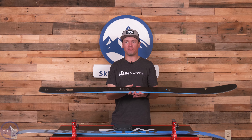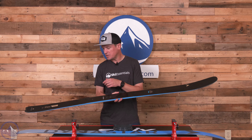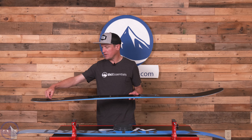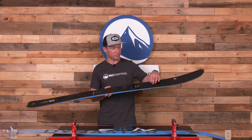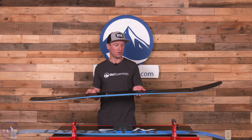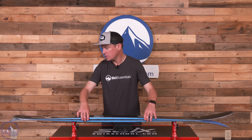And then we get the titanal rocket frame — a titanal laminate that is literally shaped like a rocket. Down here in the tail of the ski it's wider, kind of comes to a squared-off or slightly rounded or concave finish. And then in the tip, through the forebody of the ski, it really does look like the top of a rocket, and it's full width underfoot. Pretty interesting use of metal in this ski.